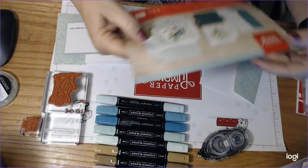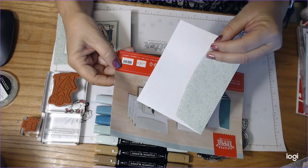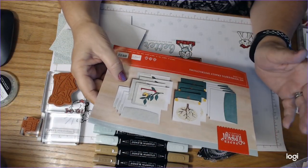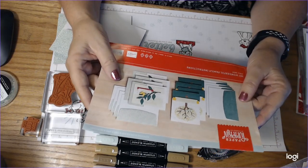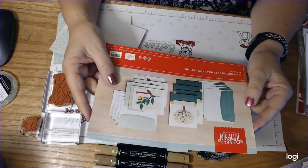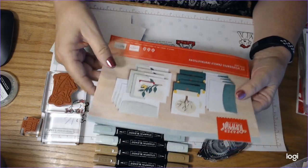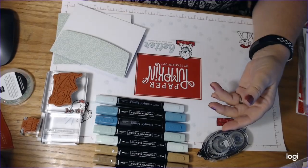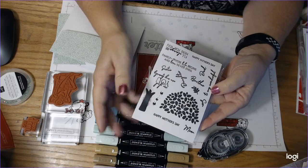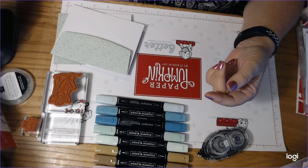This was the Paper Pumpkin that we used in April and it came with the matching envelopes. It had these cards here that we could make and I had a ball with this kit. I didn't think I would like it that much but I've just played with it and played with it. This is the stamp set that came with it and tonight all we're using is the Happy Father's Day stamp.